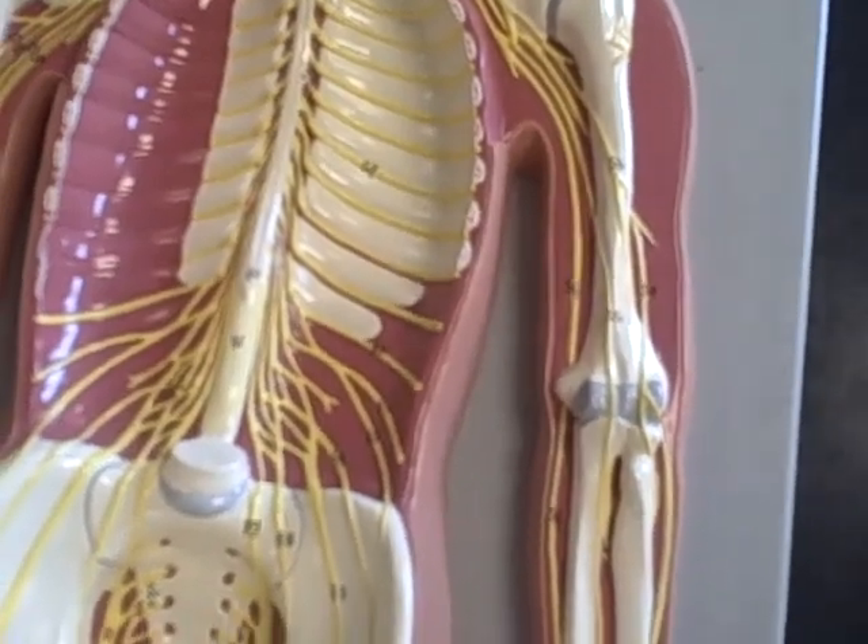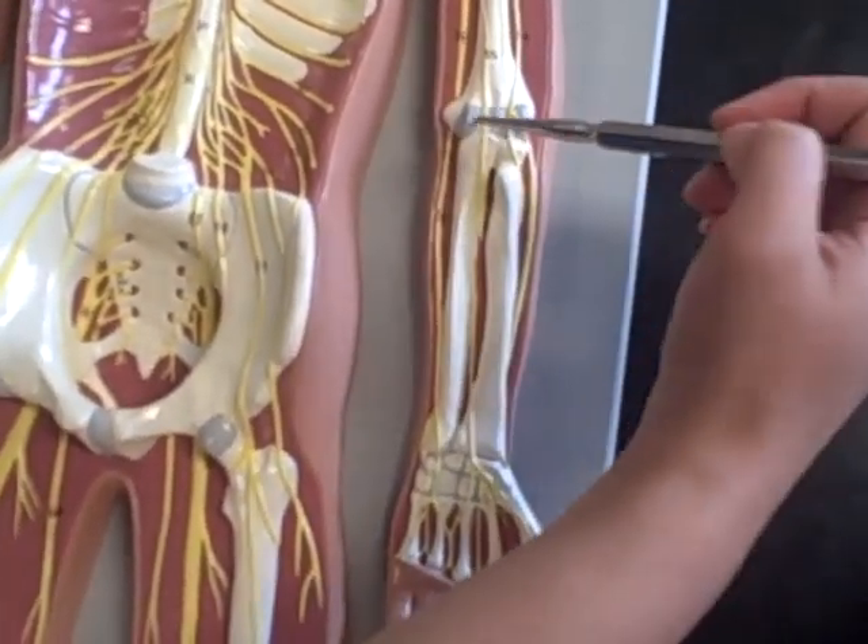The radial nerve goes on the thumb side.